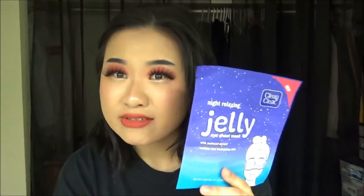It will be interesting to see how much serum we have in here. I'm going to insert a clip of me actually using this mask.